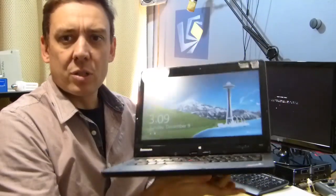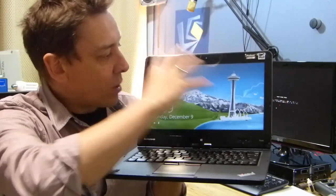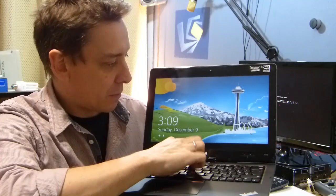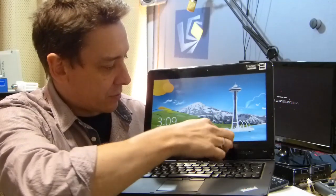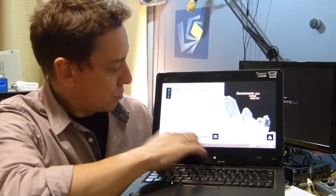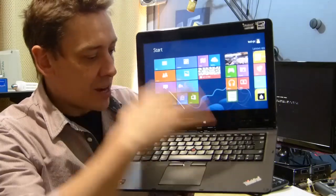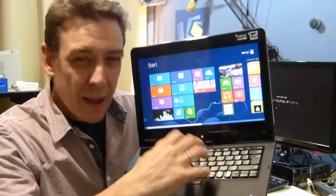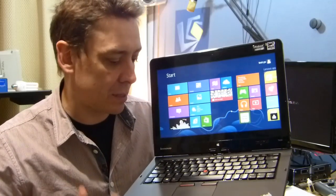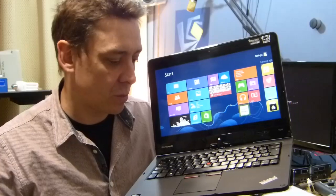Open it up and you've got that 12.5-inch 1366x768 screen. I need to boost the screen brightness — probably have to go into Windows to do that. Nice ThinkPad keyboard, not backlit, and maybe not quite as good as a Lenovo ThinkPad X1 Carbon, but that's obviously a little bit more expensive.